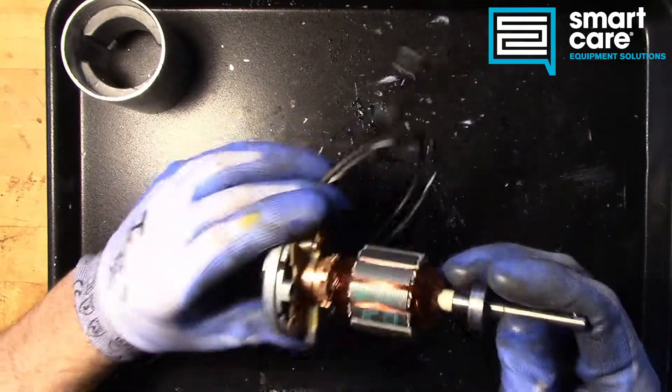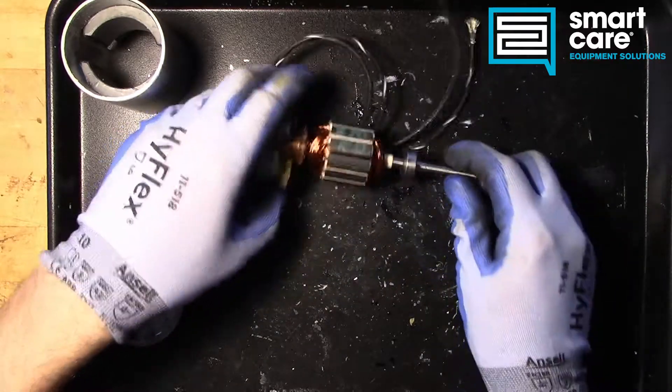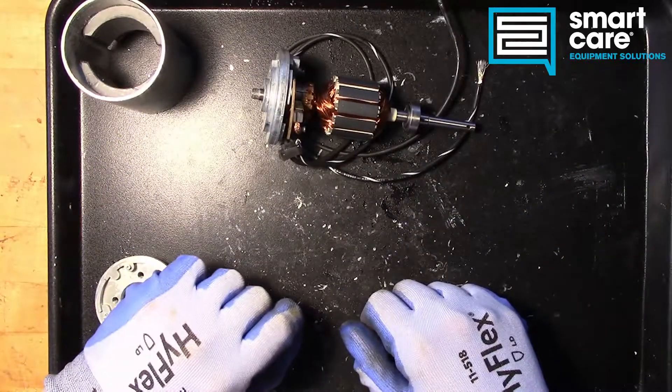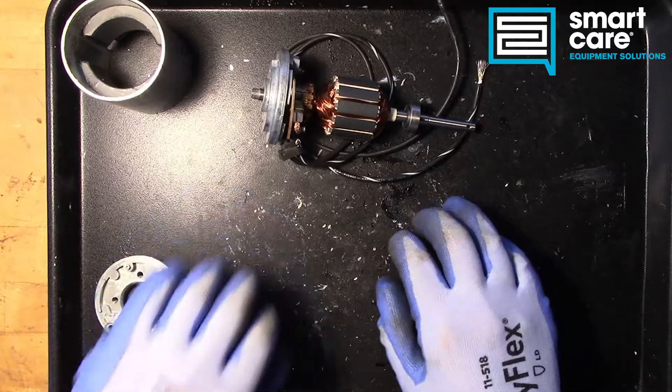So that's where we'll stop for this week. Come back next week and we'll tear apart the rest of the motion control — the linear actuator and all of the associated parts that go with it. It's really interesting.